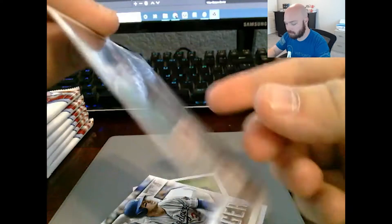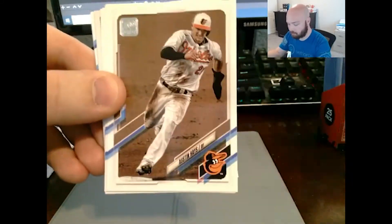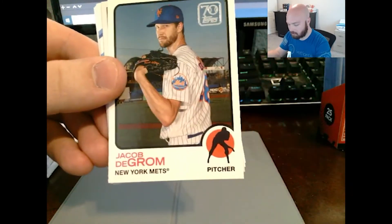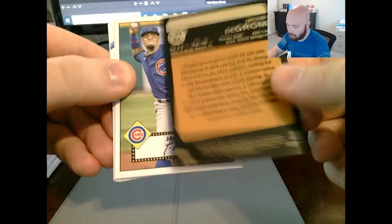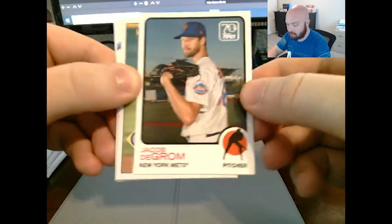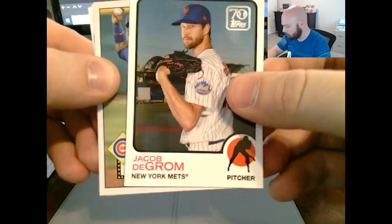These are not numbered but they just look real nice. Bobby Ray doing it for the fans, White Sox. Jacob deGrom, New York Mets — that's a new one. I have not seen this insert yet. Let's see... it's a 70th anniversary insert of Jacob deGrom. That's nice, I like that. I'll put that to the side.